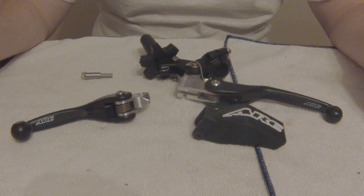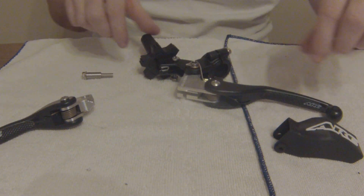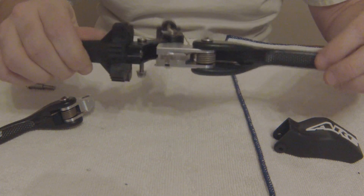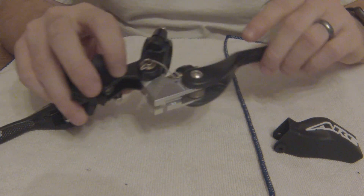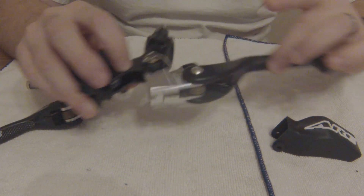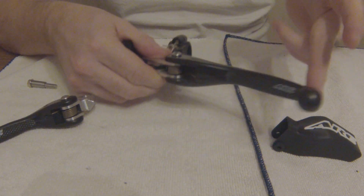Now on to the ARC levers. We'll start with the clutch perch — very similar to the ASV, but with a little bit more attention to detail on this one. I really like the machining throughout the clutch perch itself. It has very nice smooth action to it, very similar to the ASV. This is also going to be a breakaway style lever.